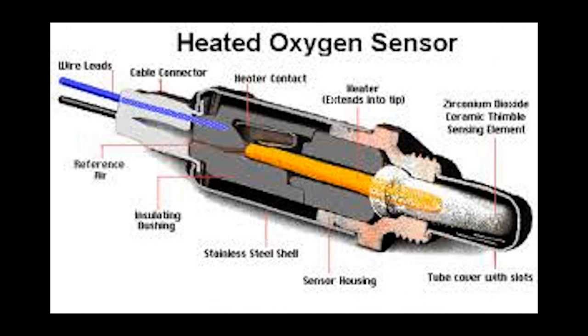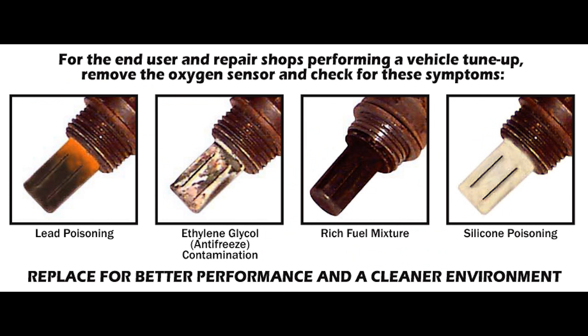It sends the signal to the ECU — engine control unit — and makes your air-fuel mixture perfect for new cars. The gold middle is 0.5 volts, so it's all the time jumping from 0.2 to 0.8 volts, and in the middle the fuel mixture will be 0.5 volts.